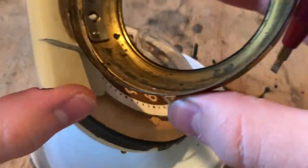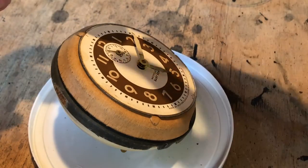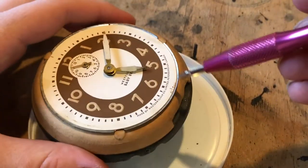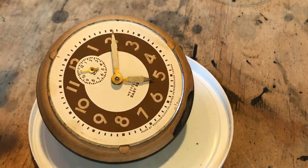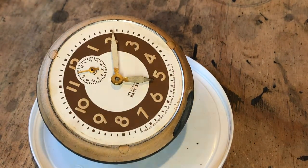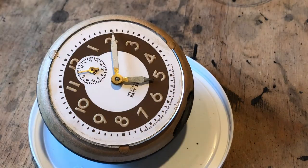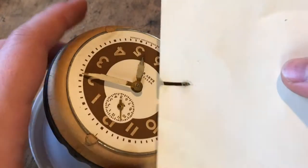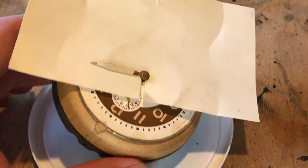There goes the glass - there goes the case glass. It's luminous, and now if any radium dust or particles come off, I'm not contaminating the basement. For hand removal, I've got a specific piece of cardboard I use only for the luminous clocks - you just slide it under the hands. That's how you do it.